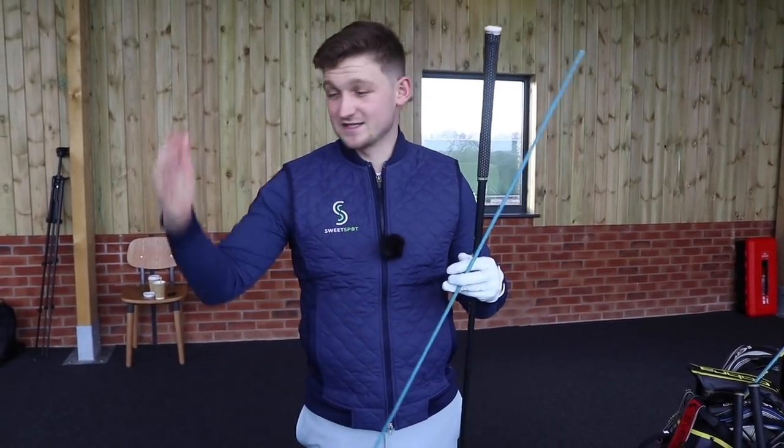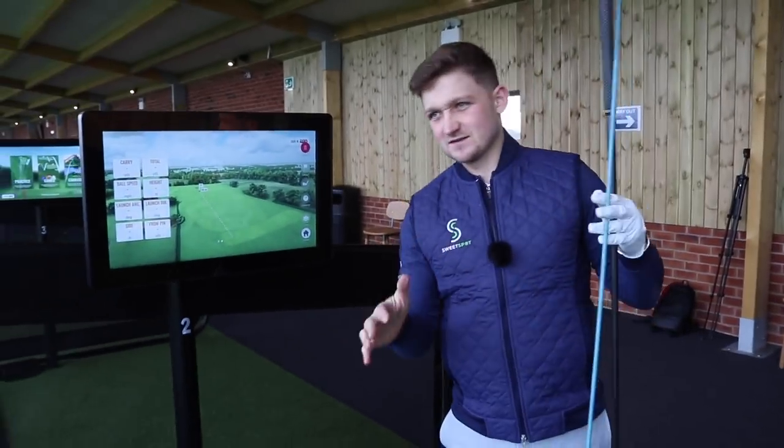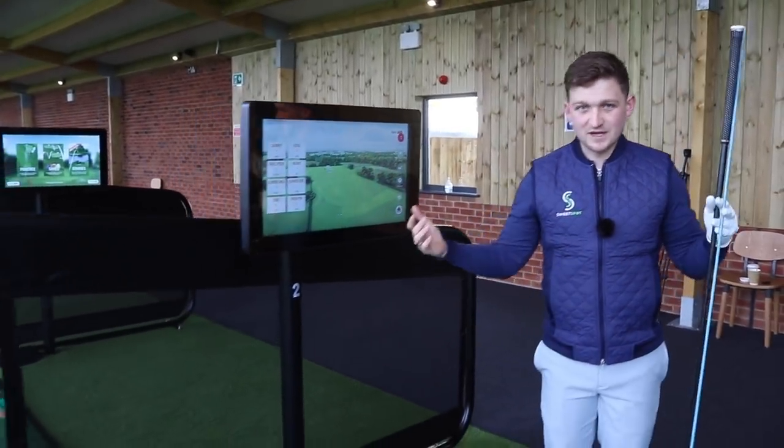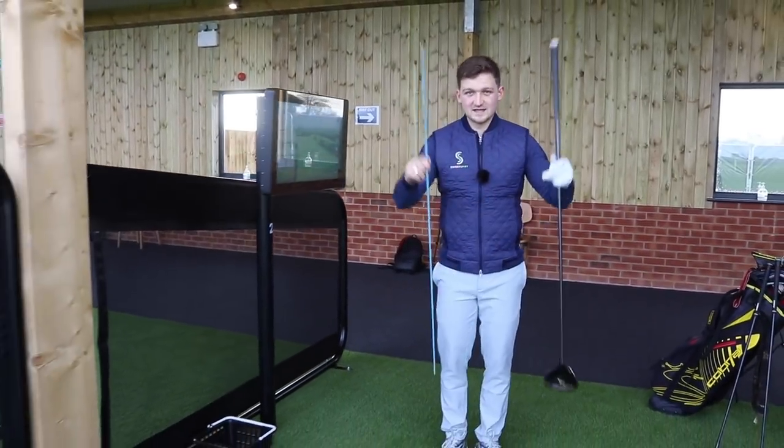All you're going to need for this is your driver and an alignment stick. Let's get into the drill. As you can see, I'm at this cracking facility — the beach is just outside Chelford, Knutsford, right near me. It's where I'm going to improve my game. We'll get a little bit of data on how far it goes. Let's get into the drill.